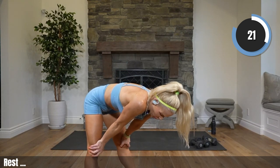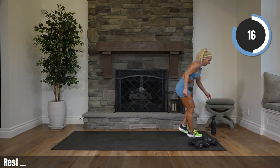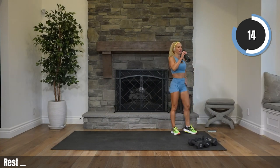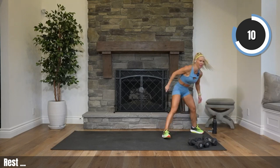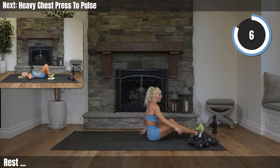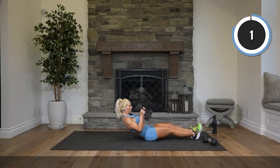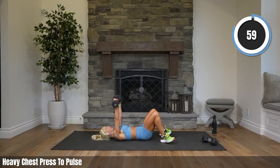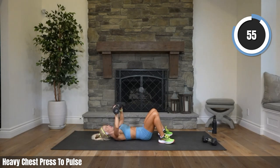All right, what muscle group do we have left? Can you guess? Do you know it? Fifteen — I'll give you a hint. Heavy weights on our back on the floor. Chest! Let's grab them. Chest press — here we go. We're supposed to be pulsing: down for two, pulse for three, full range for two, pulse for three.